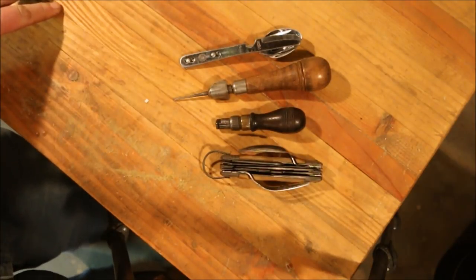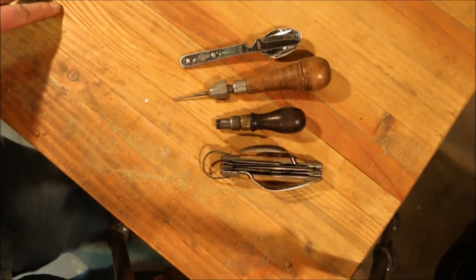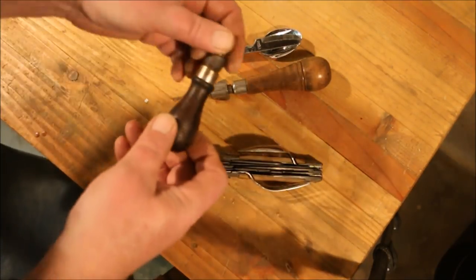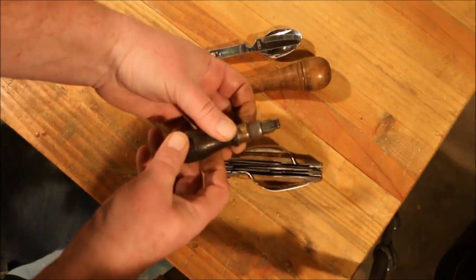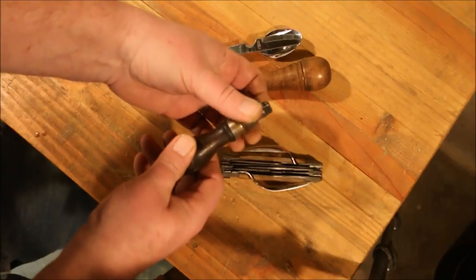So these are all things that I got at antique shops and they're kind of fun, but they're not very useful. If any of you know anything about this one I'd appreciate you letting me know in the comments, because I can't find anything on it.